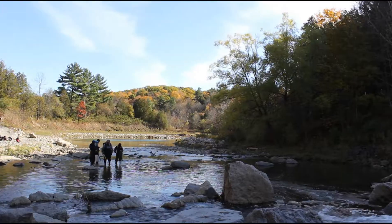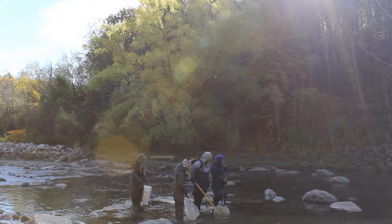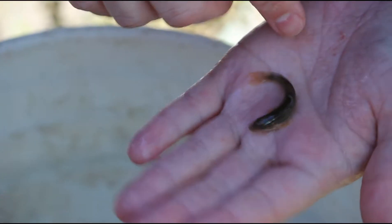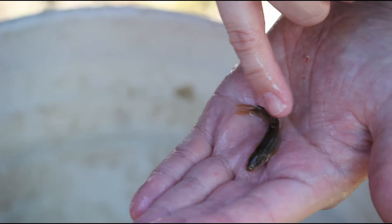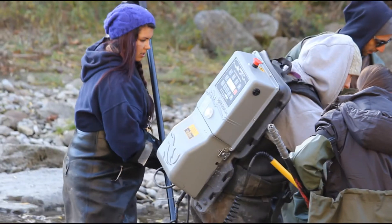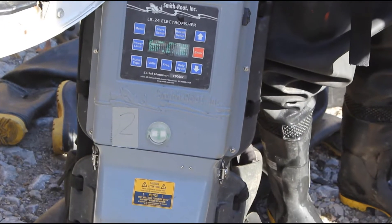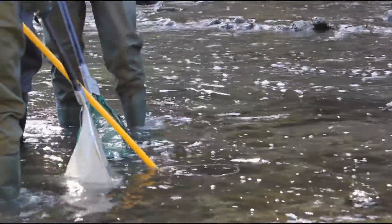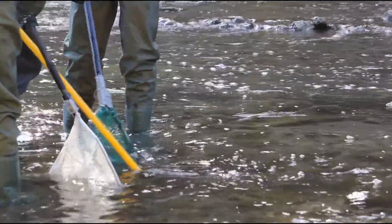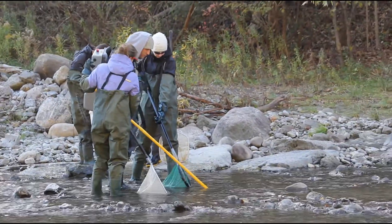Electrofishing is a method of biomonitoring used to evaluate fish communities. We introduce an electrical current in the water, which immobilizes the fish by flexing their muscles so that they can't move. Usually in streams and rivers we use a backpack electrofishing equipment. It consists of the backpack unit which houses a battery, an anode ring on a large pole used in the water, as well as a tail which is the cathode.